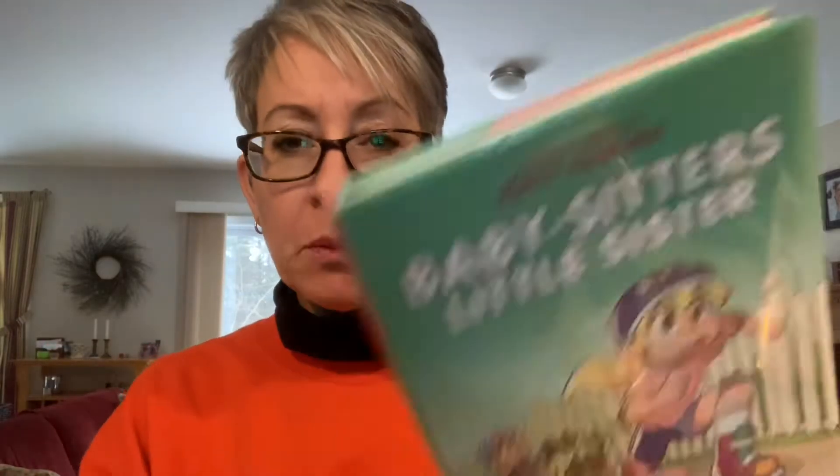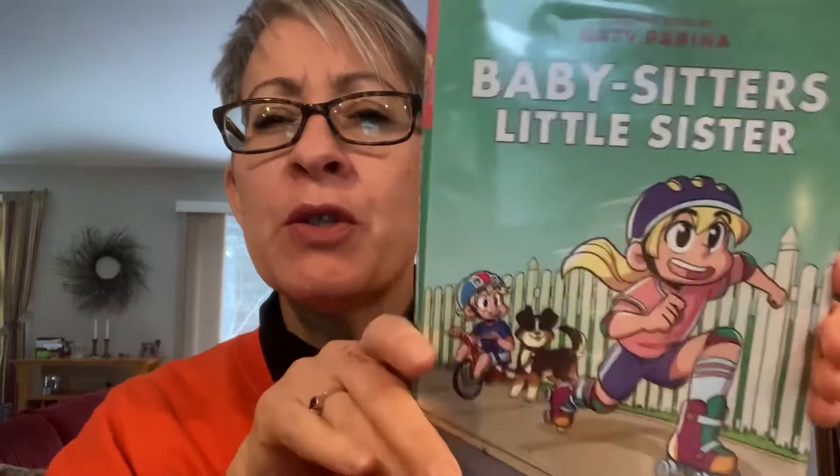So I read Babysitter's Little Sister. You may be familiar with the Babysitter's Club series written by Anne Martin. They are a very classic chapter book series for bigger kids, middle grade.